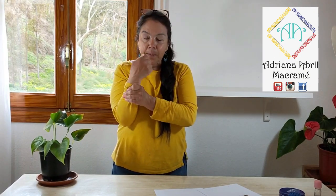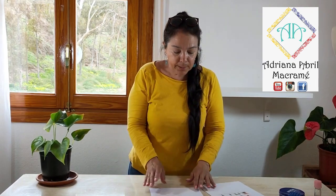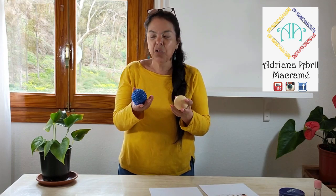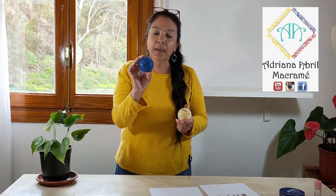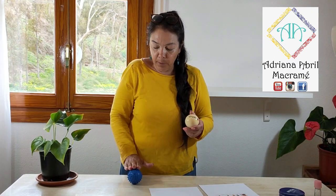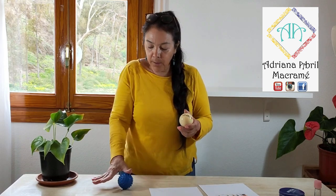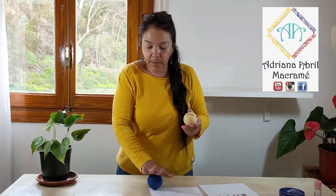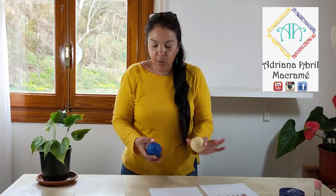Después de haber hecho este ejercicio de espalda, hombros, cuello girando y las manos, empezamos ahora. Vamos a hacer un ejercicio con dos pelotitas. Esta es de las que a veces tenemos en casa o las compramos en una tienda de variedades. Esta es la pelotita con la que juegan los perritos, porque tiene unas puntitas que nos van a ayudar a estimular. La idea es que al rodar nos estimule en cada uno de los dedos y la palma de la mano, haciéndole giros con ambas manos.